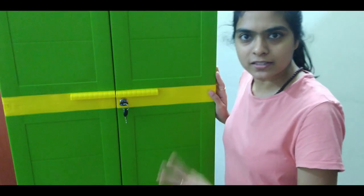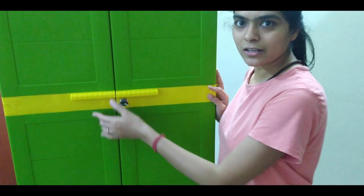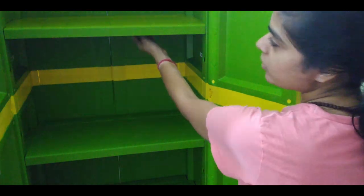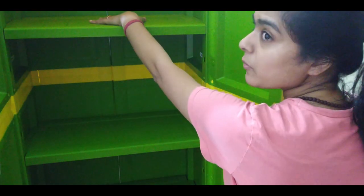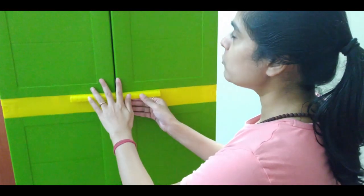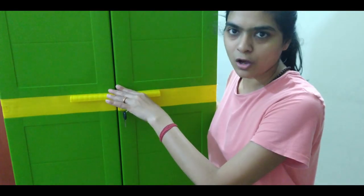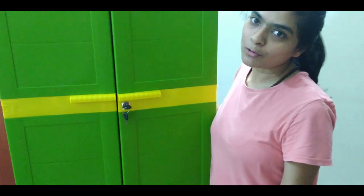It is not much of a difference. It is better with the iron support from the inside. The price is ₹5,500 after discount. I will give you a link in the description box. If you want, you can buy it.